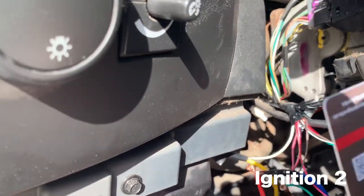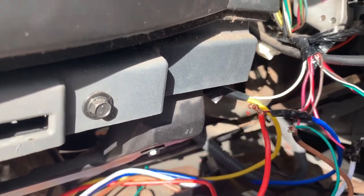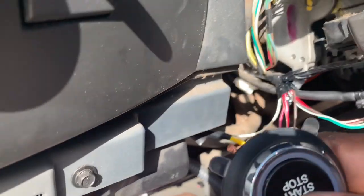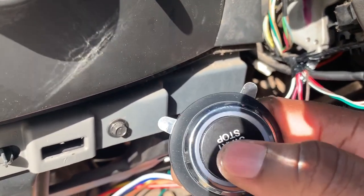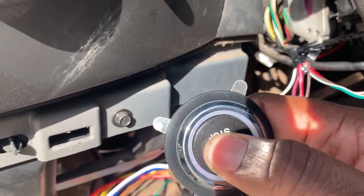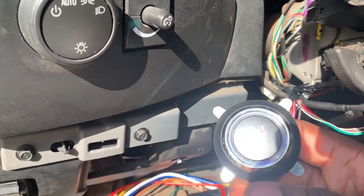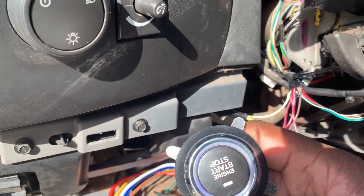So let's do our transponder key. You hear it twice — so you don't have to have your foot on the brake. You cut it off by just hitting it once.